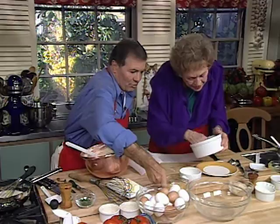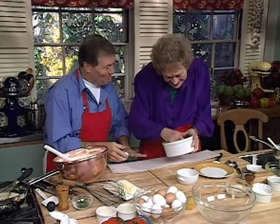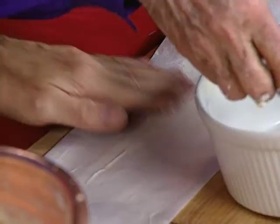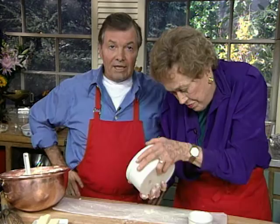Are you putting a collar on yours? I never put a collar on my soufflé. Well, then yours don't rise high enough. Oh, that's true. Do you want to butter that for you? It's buttered now. We're going to put a little cheese in it. But we need to butter that too. The cheese is right there. You want Parmesan cheese? The reason for putting cheese or breadcrumb around the sides is so that it won't stick and it'll rise up and give a nice crusty side.